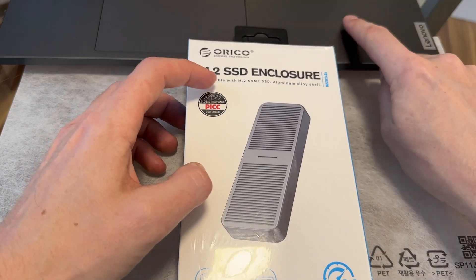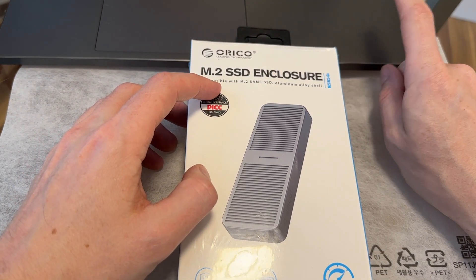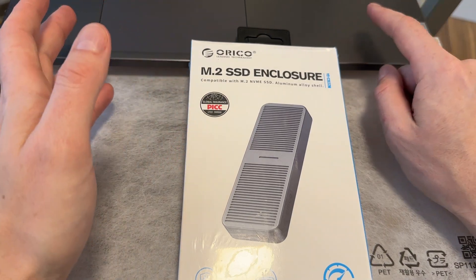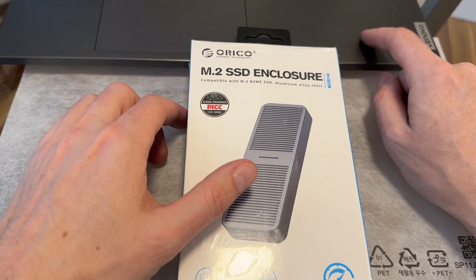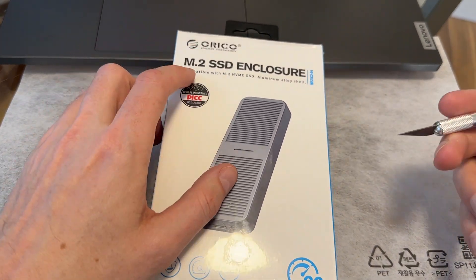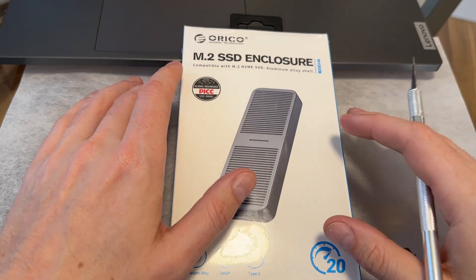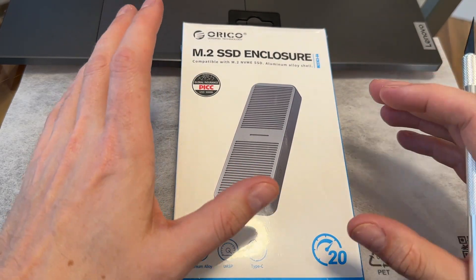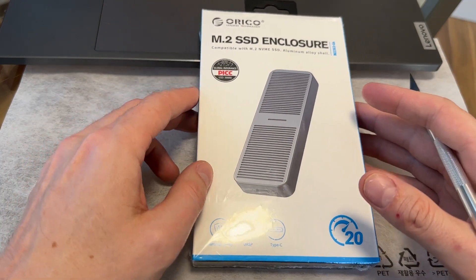I have a Legion laptop here that has several different port types. It has a USB 4, which is 40 gigabit, so that'll be nice and fast. And it does have USB 3.2 Gen 2x2 as well. I also have that on my desktop. So I'm going to be testing this out to see if it actually works as claimed. The Amazon reviews were kind of all over the place — some people said it wasn't getting the recommended speed, but I think that may be due to not using the right USB port.